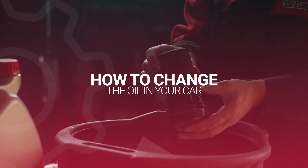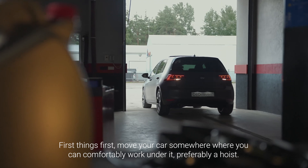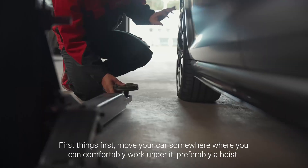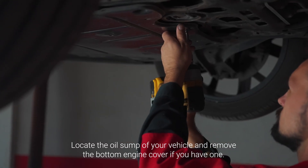Hello guys and welcome to another OBD11 tutorial. This time we'll show you how to properly change your oil. First things first, move your car somewhere where you can comfortably work under it, preferably a hoist. Locate the oil sump of your vehicle and remove the bottom engine cover if you have one.